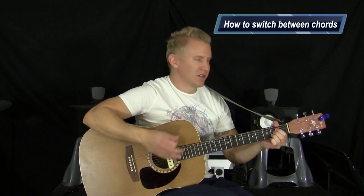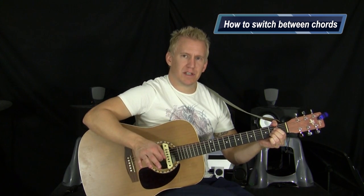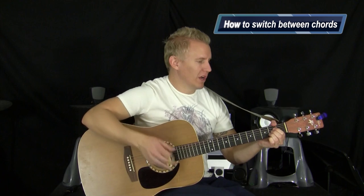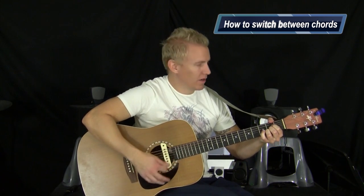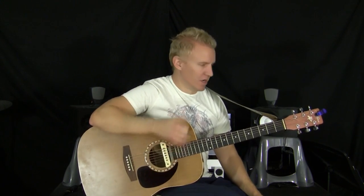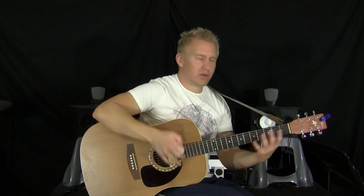Hey, how's it going? I just wanted to do a lesson kind of focused on the beginners here today. I just wanted to do a really simple lesson on how to switch between two chords. I went ahead and thought the A chord and the D chord would be a good example to learn how to switch between those two chords and learn how to move your fingers and build really basic rhythm skills. I'll bring you in a little closer so you can see what I'm doing and we'll get started.